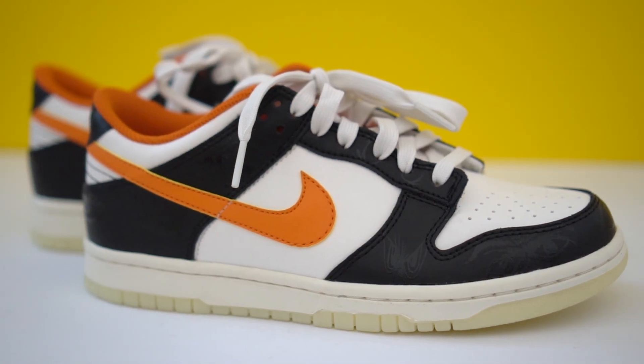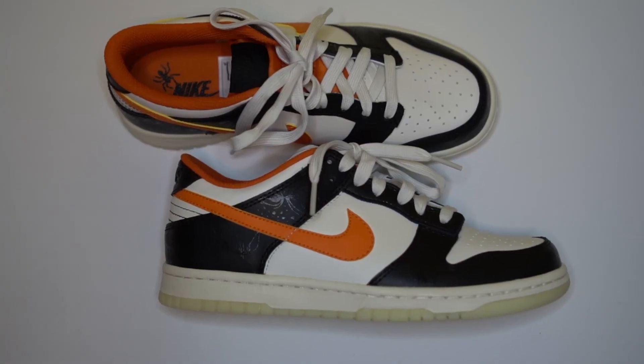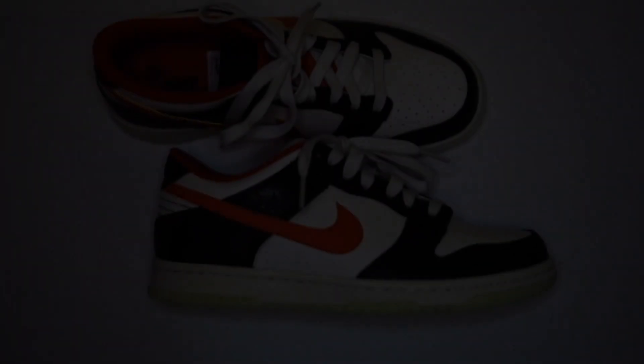The main reason people want this shoe isn't just the colorway — it's because this sneaker glows in the dark. As you can see, the outsole glows very, very bright, which is definitely very cool. The upper also has different images on it that glow in the dark.